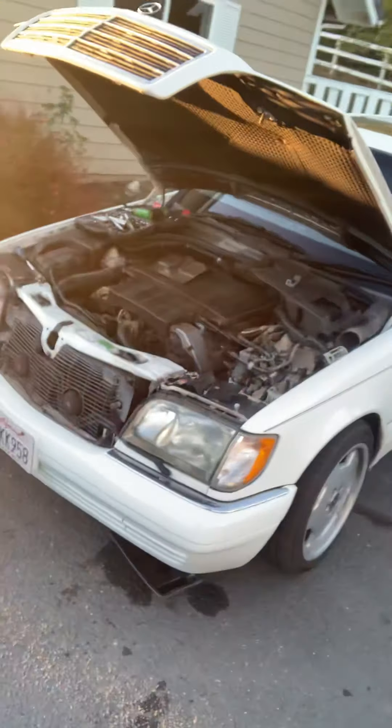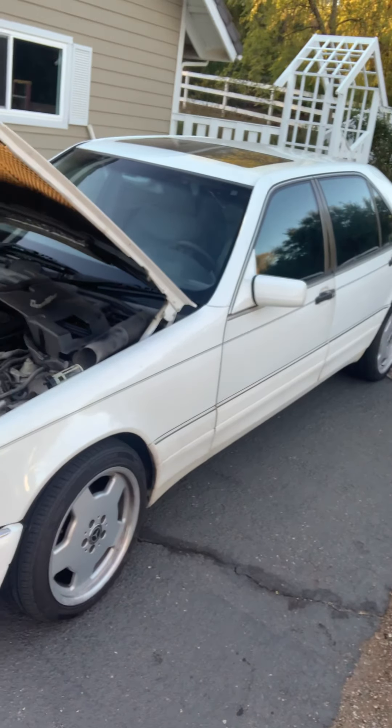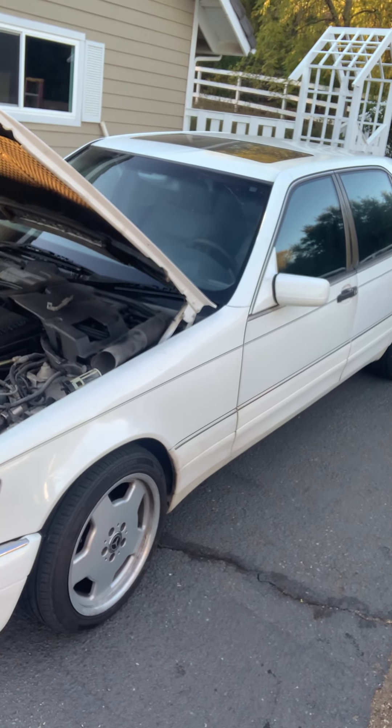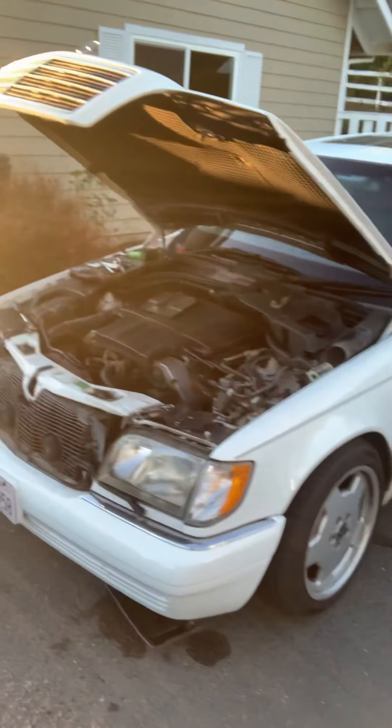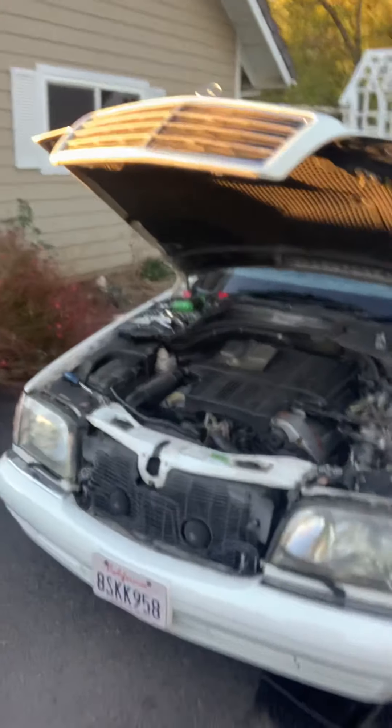I bought it because out in Arizona, to find good paint and decent interior is just rare for these W140s. I am an ICU nurse and I do have to work unfortunately tomorrow. I was supposed to wake up at the crack of dawn, drive home — I work night shift — so I was gonna take a little nap and head into work.